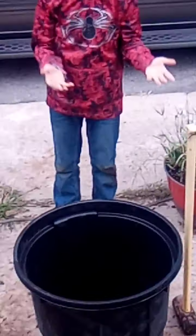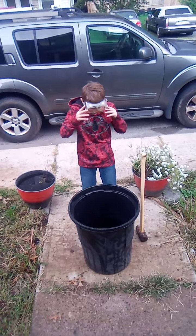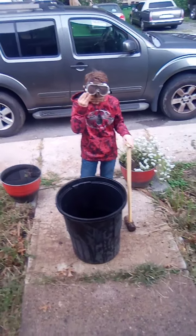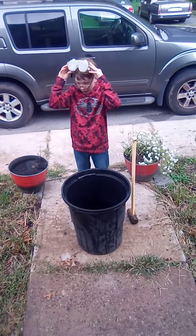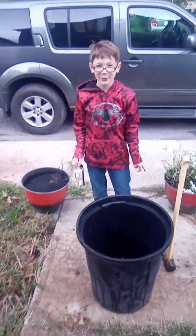Hey guys! You're probably wondering why am I wearing safety goggles, and of course, why is there a sledgehammer? Today we are going to be using the sledgehammer to crush stuff in this trash can — yay! Just for fun. I figured it would be fun to do.